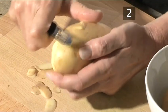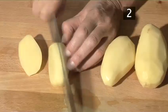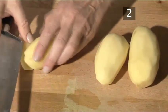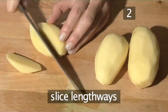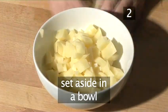Step 2. Prepare the potatoes. First peel the potatoes, then chop them into thick slices. Continue to slice them lengthways and roughly dice. Transfer them into a bowl.